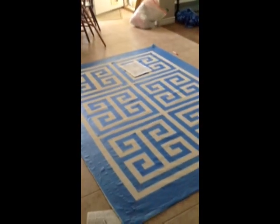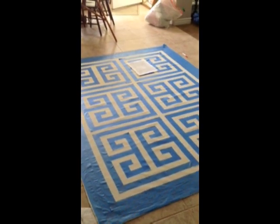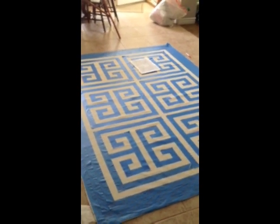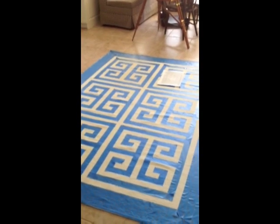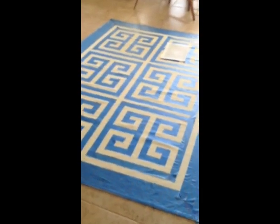Okay, here is the rug all taped off. It took a little bit of math to figure out how to do this, and it took me a few hours. I had to have my husband help me because I am not a left-and-right brain person — I am more creative than analytical. But here it is.